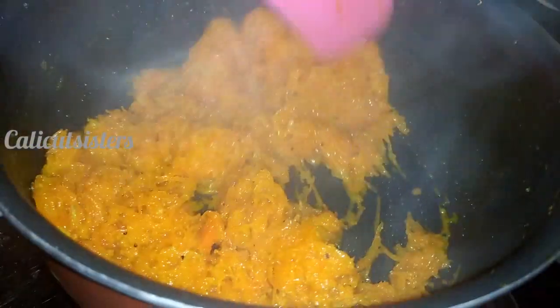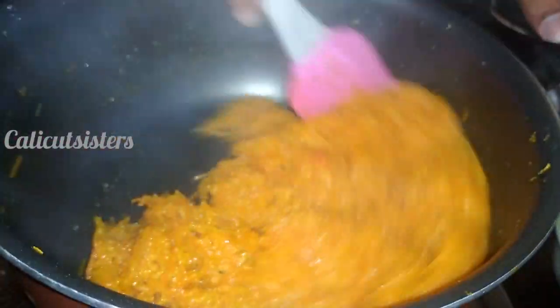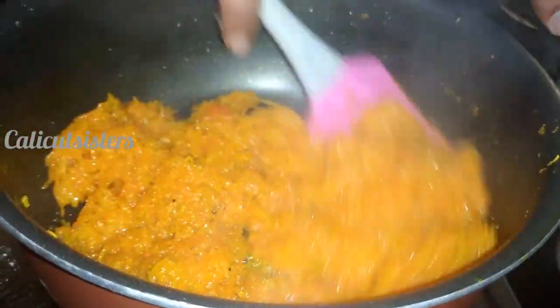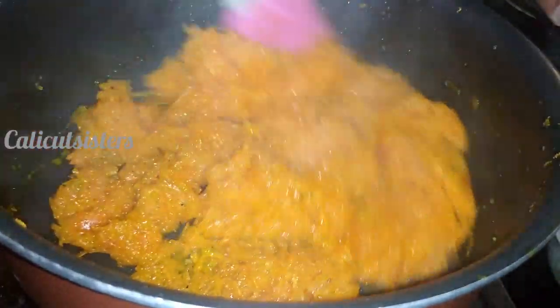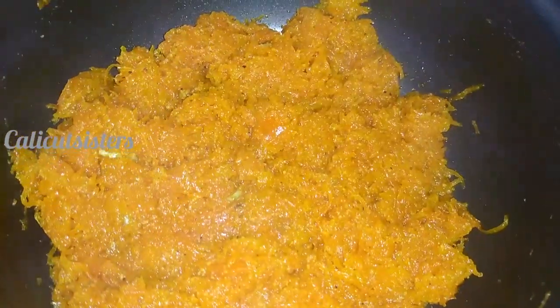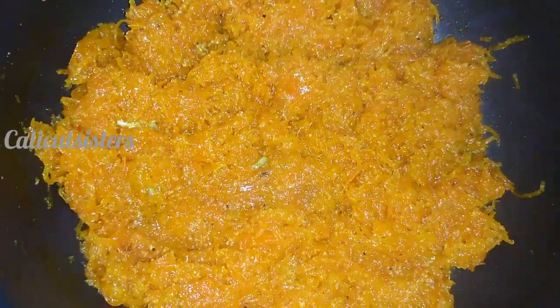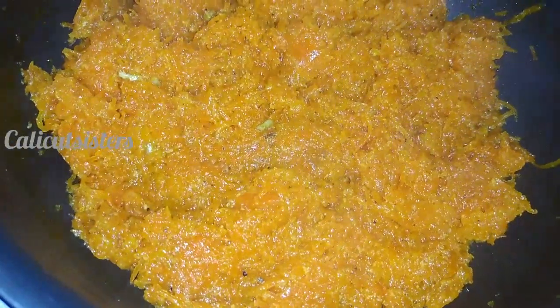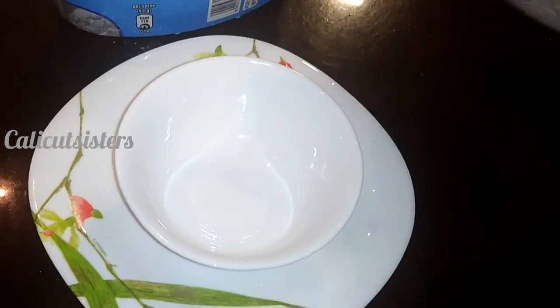The dish is ready to serve. I am going to put the serving in the bowl and keep it in the fridge.